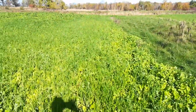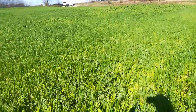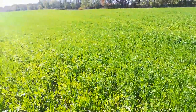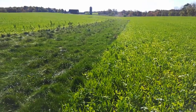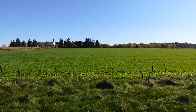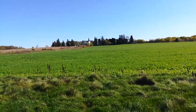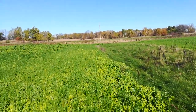You can kind of see the color changes — it's not just robust green everywhere. Here's the waterway going through this. I think a big part of the variability in the stand comes down to the drill; I couldn't get the half gear in there and had it ratcheted down so far, so that variable cover crop seeding rate is the likely culprit.